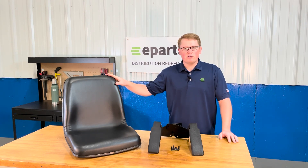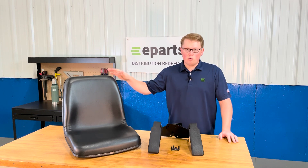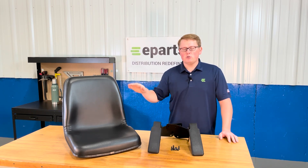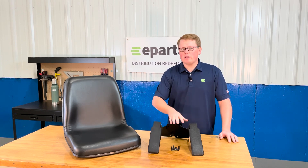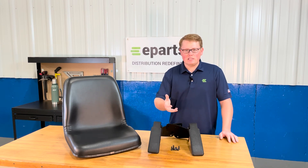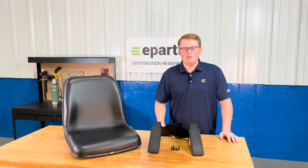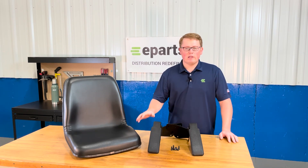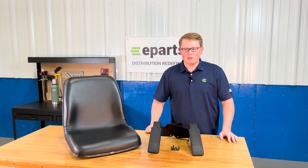The seat fits a variety of different tractor models, some that come originally with or without armrests, so we also sell just this seat by itself without armrests. We also carry a lot of other Kubota seats for tractors, RTVs, mowers, and more. If you're looking for a different seat or this seat without armrests, please feel free to reach out to us.